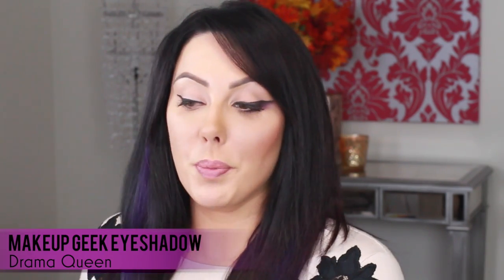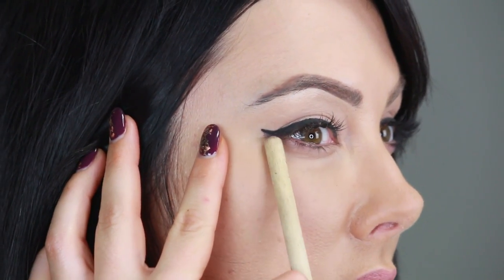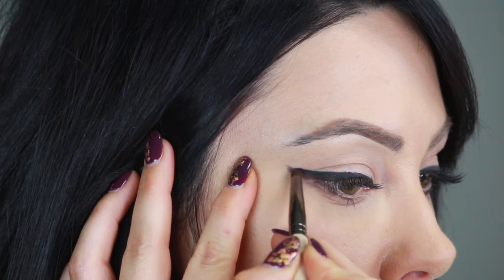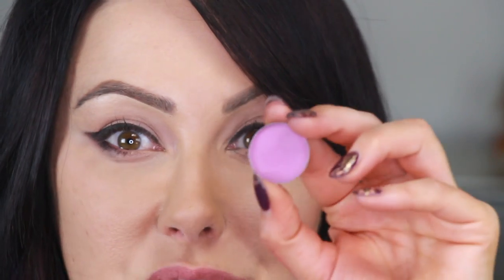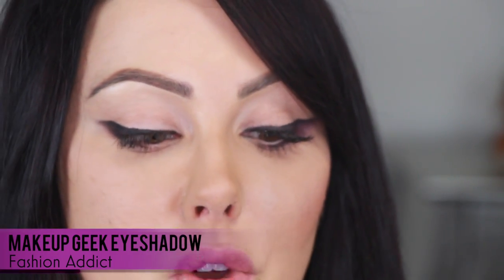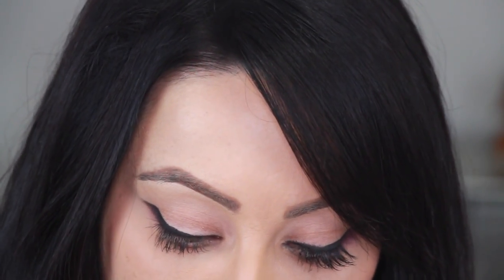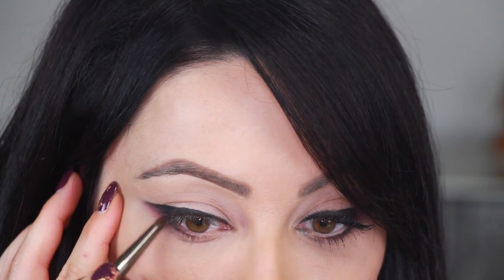Take a pencil brush and the Makeup Geek shadow in Drama Queen — it's a gorgeous purple color. All we're going to do is smudge it underneath the wing because we want this part to be smoked out. Same brush — now we're going to go with a new shadow I haven't even launched yet. It's called Fashion Addict; it will be out in a month. It's a gorgeous kind of pinky purple matte color. Take your pencil brush and blend this down further underneath that wing, and smudge it under the lower lash line as well.